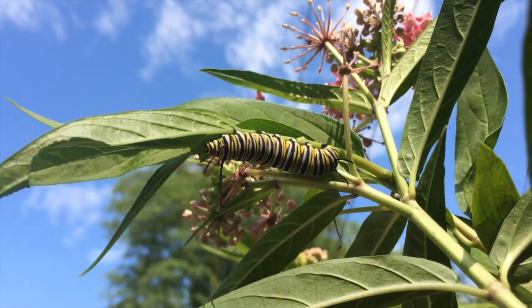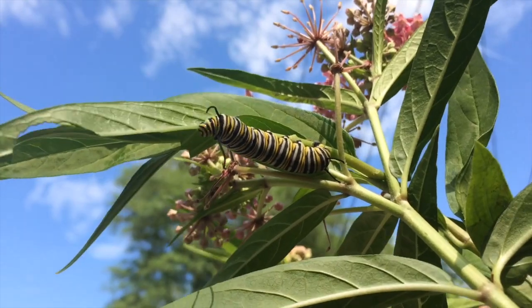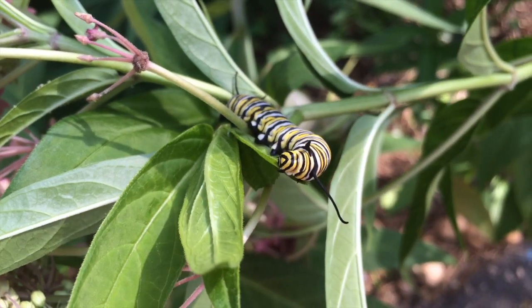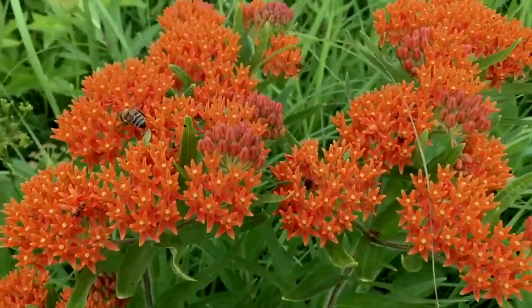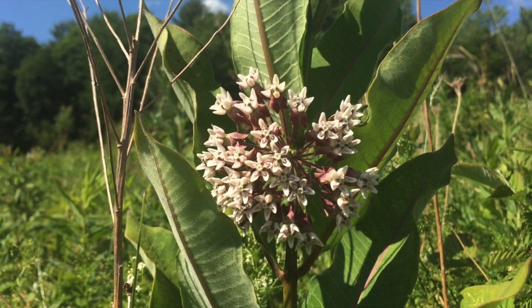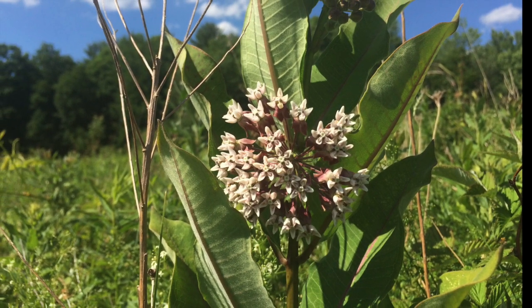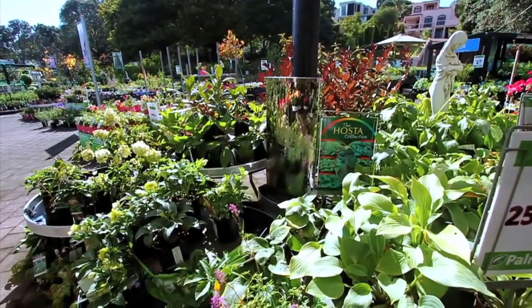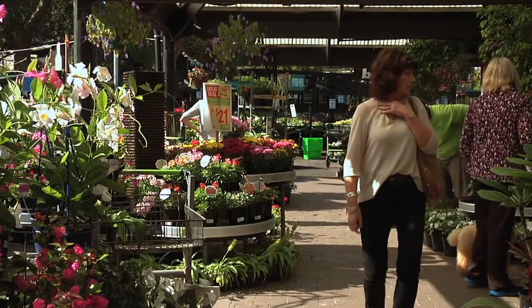Milkweed is the sole food source for monarch caterpillars, and more than 100 varieties of this leafy green plant are native to North America. But if you are interested in buying and planting one in your garden, it turns out that only a handful of varieties are available in nurseries and popular garden centers. And in certain parts of the country, milkweeds are hard to find.